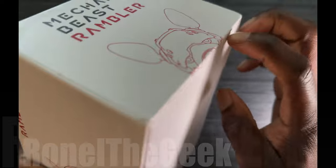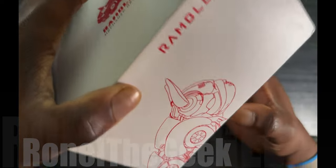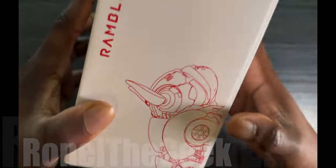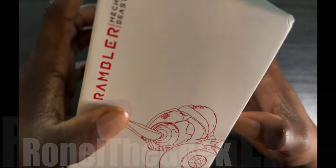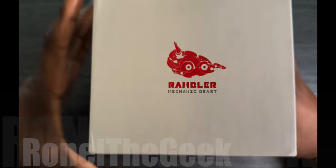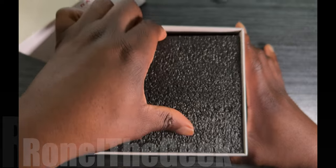Now this does retail for — it's a little pricey on Amazon — but let's take a look. Let me find a faster way to get this box open. Of course four corners — there we go. All right, let's open her up. A little styrofoam packaging.